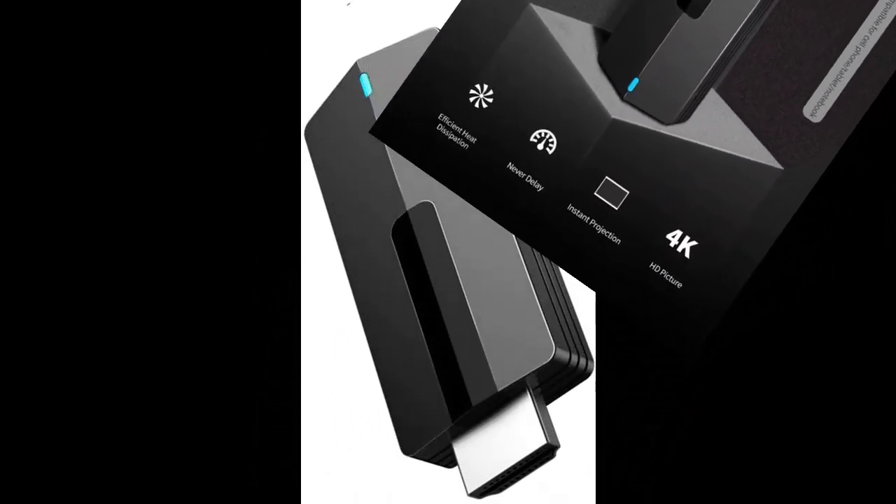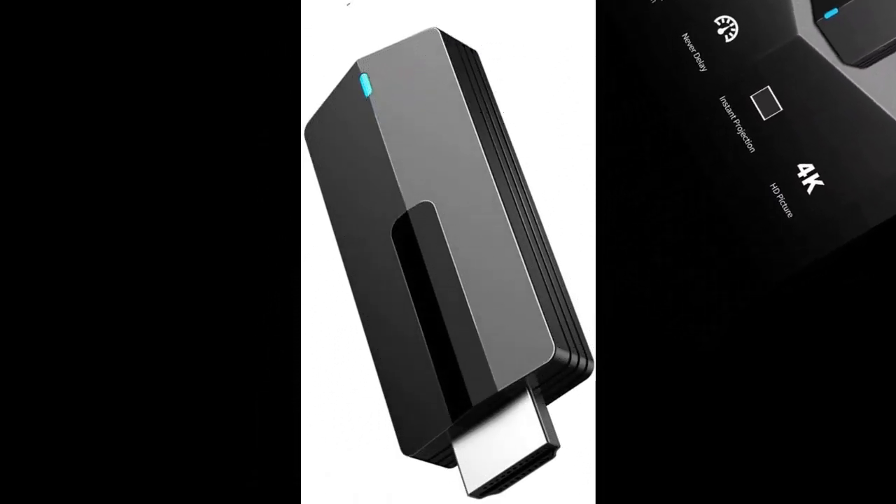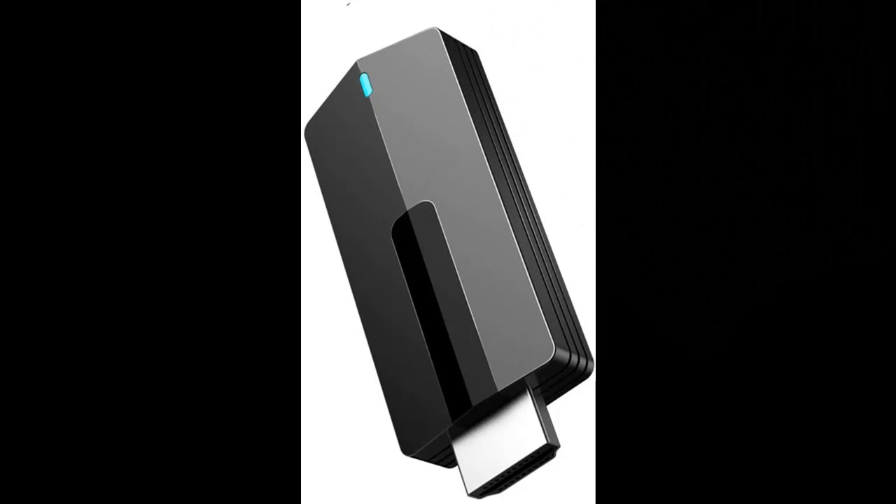Wireless Transmission — the Wireless Display Receiver supports 2.4GHz and 5GHz dual band with 802.11ac high-speed connectivity, offering no delay and smooth transmission.